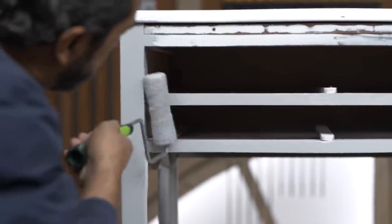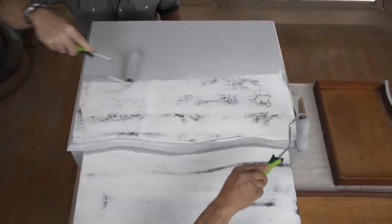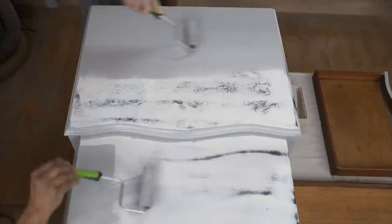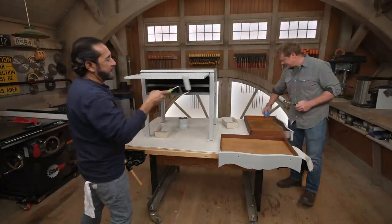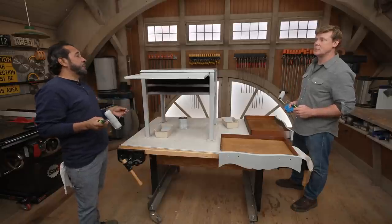Does this primer have a color to it? Yeah, a little tint? It's just a gray primer that you can use under any dark finish coatings. That can save you a lot of time and money. All right, Mauro, it looks so much better already. Looks awesome. Well, we're almost there — let's wait about two hours for this primer to dry, and then we'll be ready to topcoat.